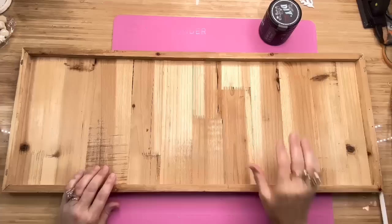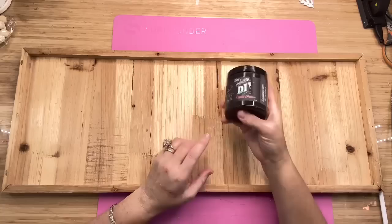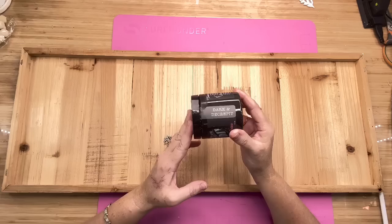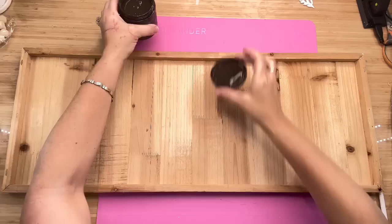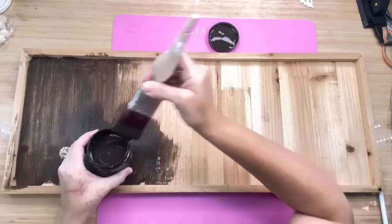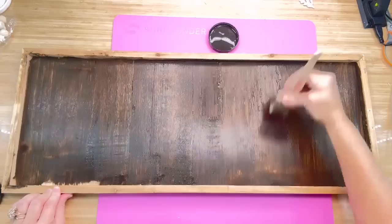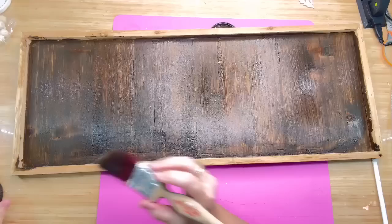My plan for this is to do a crackle. It's been a really long time since I've done crackle, and I thought why not give it a whirl? I'm going to use the Dixie Bell crackle — I've never used it before — and I'm first going to put down DIY Paint Dark and Decrepit. Dark and Decrepit is a top coat and it's a patina. The first color you put down in a crackle is going to be the color that your cracks are — I want mine to be dark and decrepit, so that's why I'm using it.